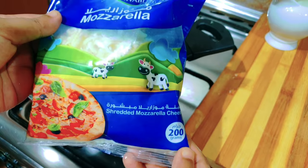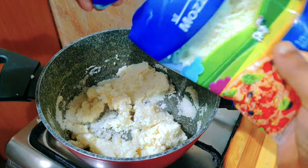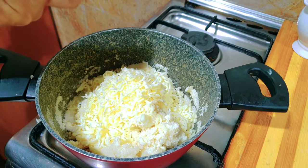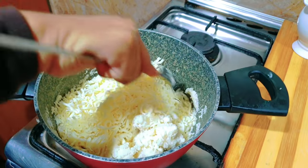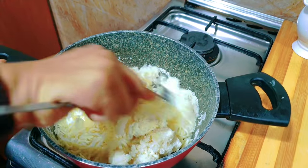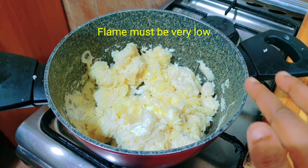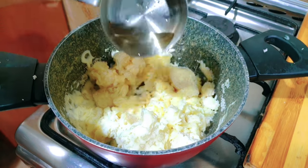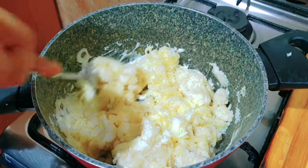We will mix it with mozzarella cheese — about 200 grams, or 180 grams. I will add the mozzarella cheese and mix it a little bit.